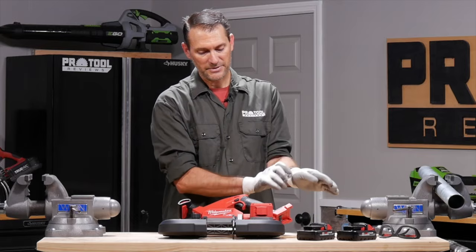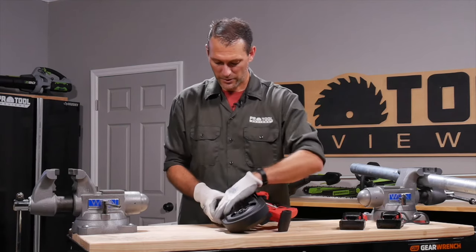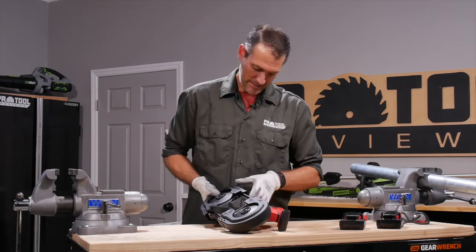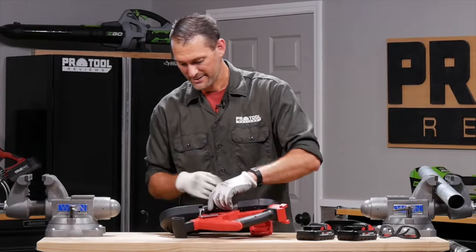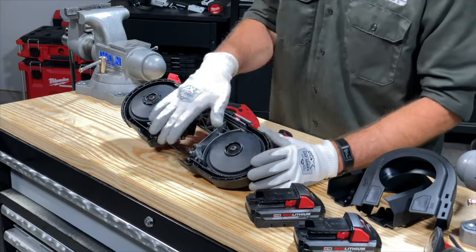This model in particular has some covers on the sides and those need to come off first. Not all port-a-bands have this — some do — so just be aware of which model you've got. Also note that the battery mechanism can interfere with the cover. Now that we've got that off, I've got access to my blade here.